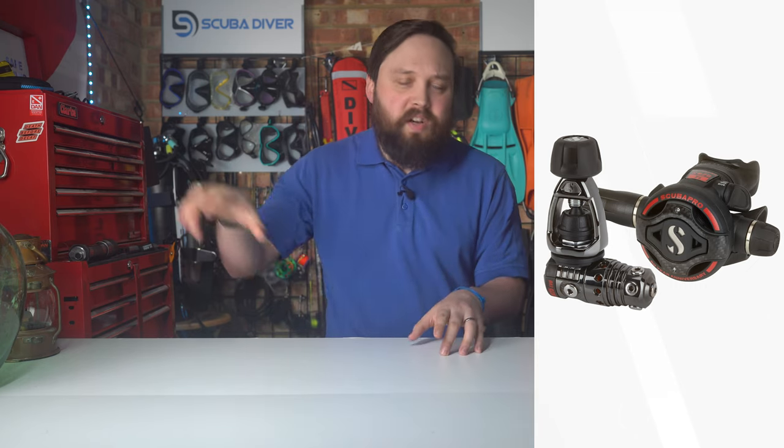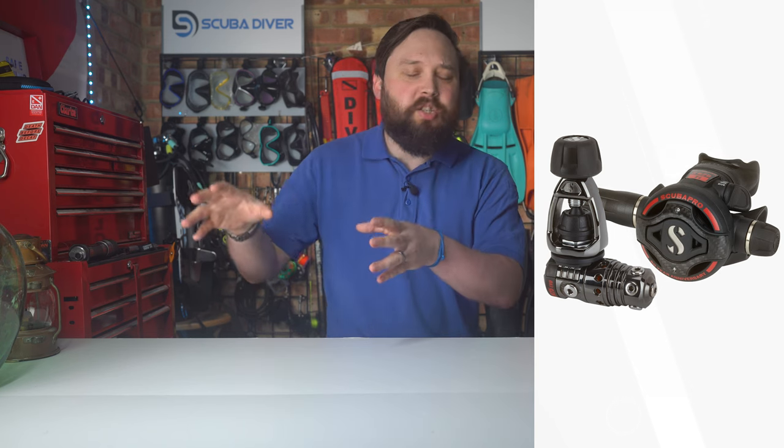The Mark 25 S620 combination is a beautiful regulator. The S620 takes all of the best features from Scuba Pro's range and puts them all into a single second stage. They looked at the A700, the S600, the G260 and merged it into one hybrid — that's the S620 Ti. The Ti stands for titanium because it's got titanium parts on the inside, and now with the carbon fiber front it makes it even lighter in the mouth so you're going to get less jaw fatigue.